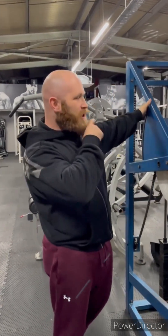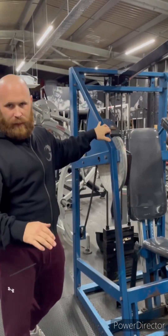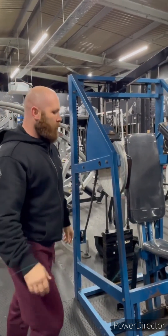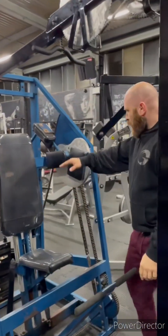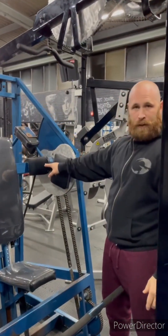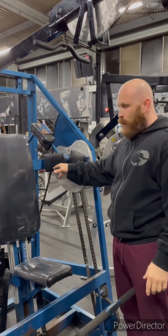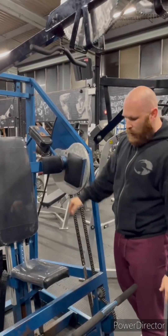Nautilus pullover — first generation pullover. I've seen loads of different variations; people are too high, too low, not getting the right contraction. Quick video about how to use it properly. Your shoulder wants to be in line with the cams — just in line or slightly below where the cams are, which is the silver part here.